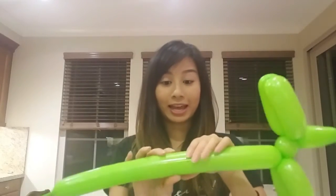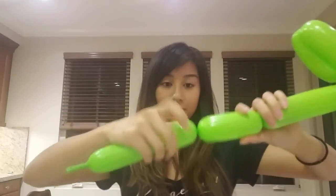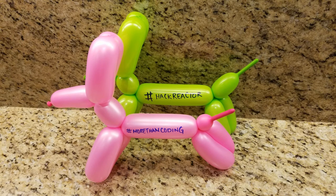For the back legs you're going to do two sections of equal length as well. Then you'll want to twist these two together. And voila! Here is your balloon dog. Thank you for watching and I hope you enjoyed the tutorial.